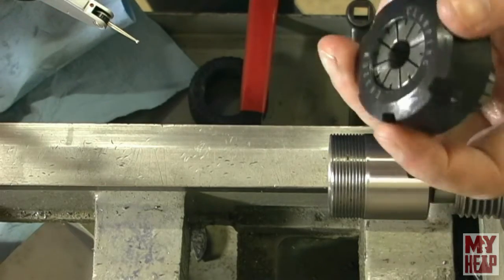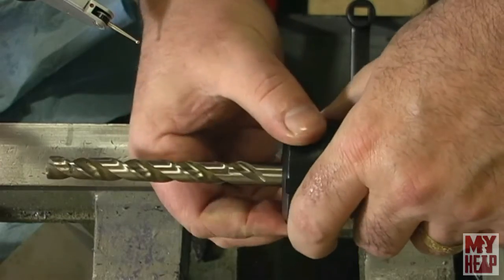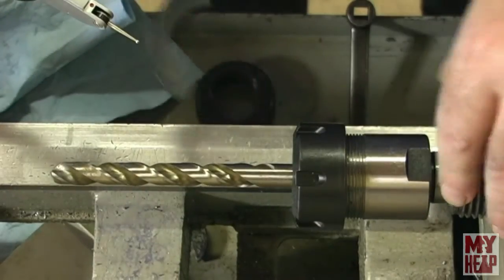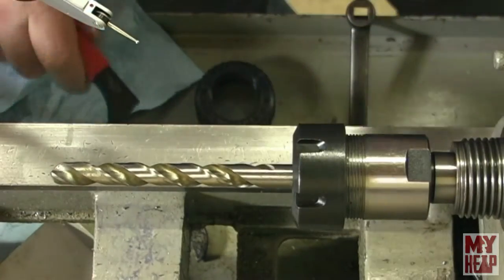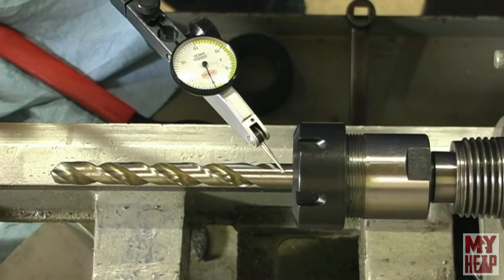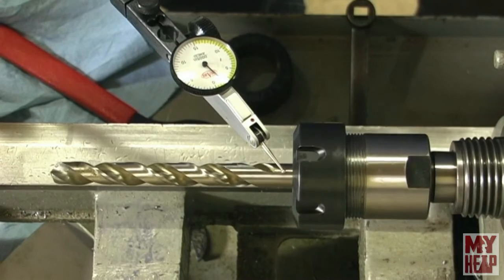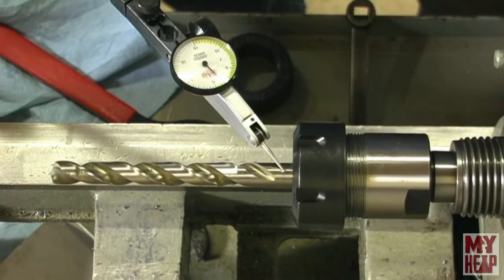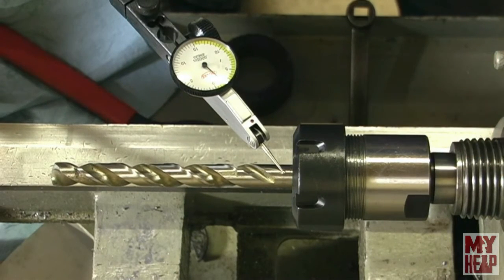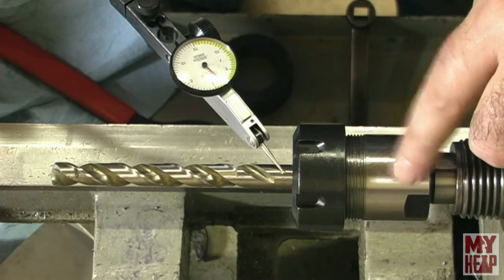Okay guys, this is the last one I'm going to do. This is a seven-sixteenths — it slides in there just fine, so I'm not sure what was going on with the quarter-inch thing. Let's snug this up. Let's see what we've got — it's got about two thou runout. So my preliminary statement is that I think the collets are probably okay in terms of the way they're ground because they all run out the same — about two thousandths — which is what we've seen in the collet chuck. Let's go over to the bench and talk about this.